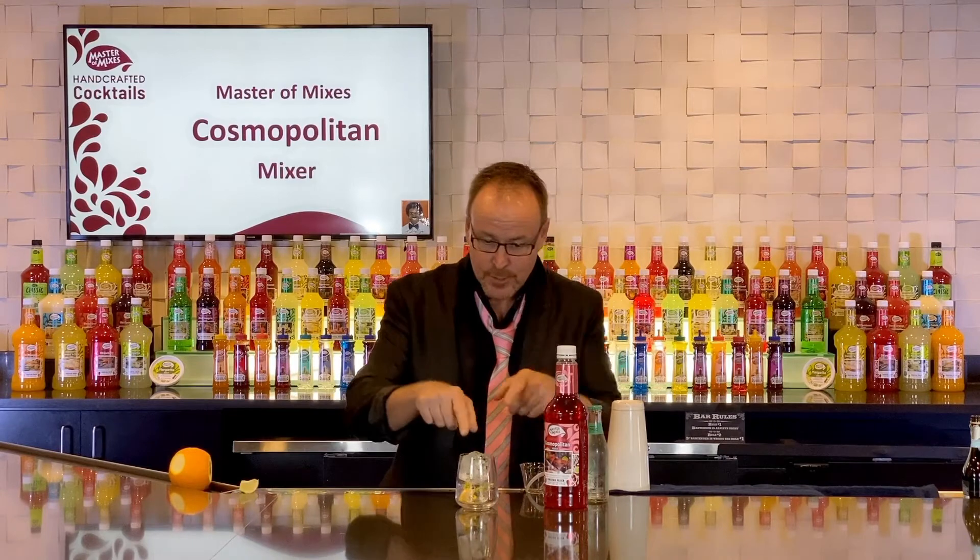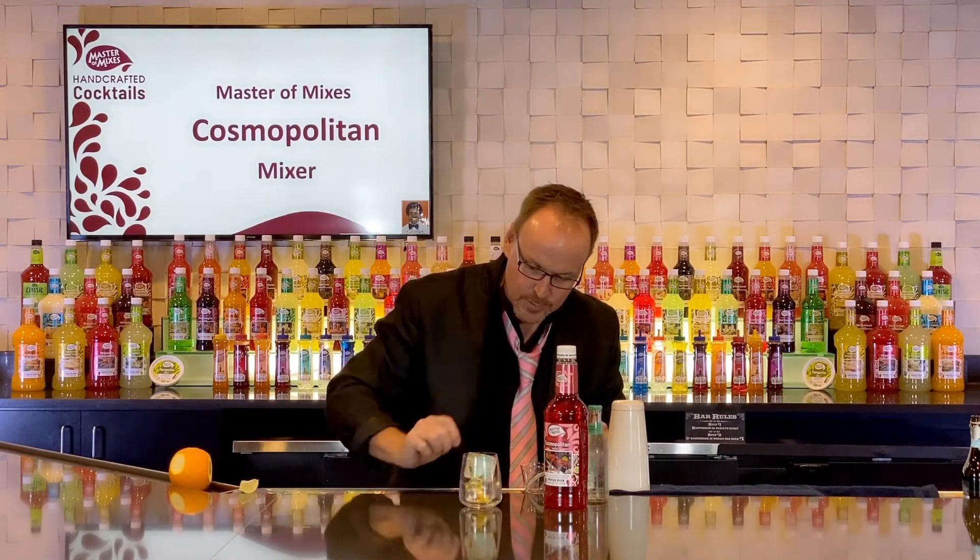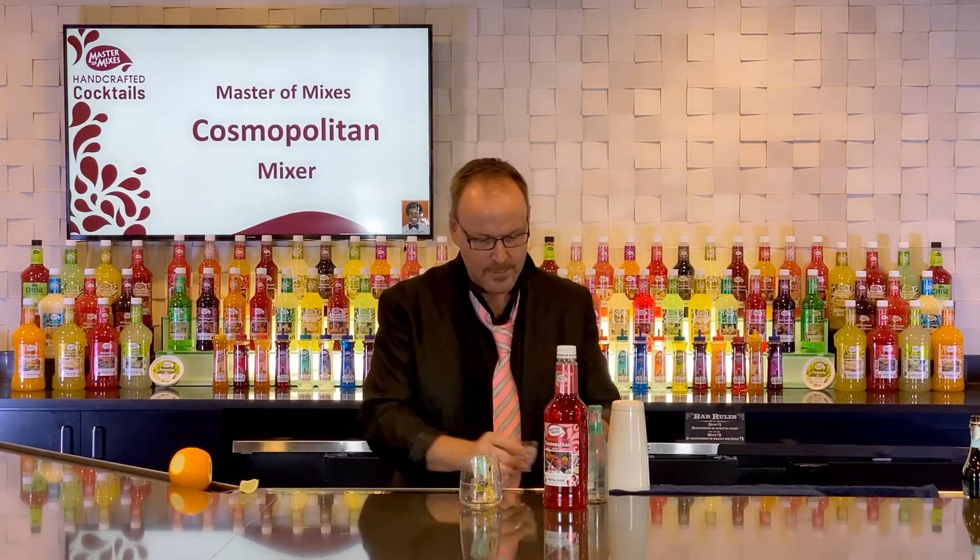We've put our own little twist on it today. I'm actually using some ice cubes that have plastic fish in them — clear ice cubes with some fish, just for a little bit of fun. Keep it a little lively.